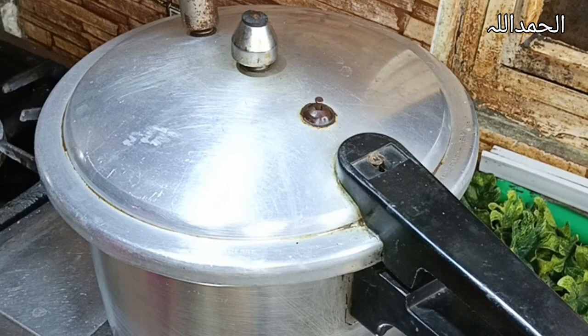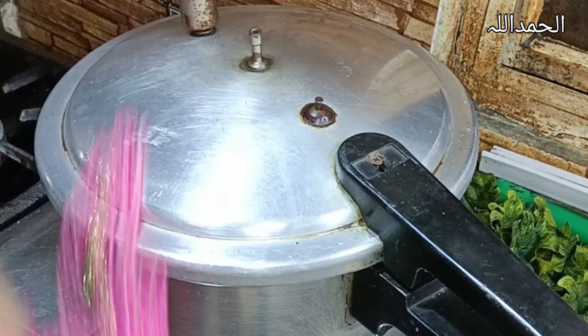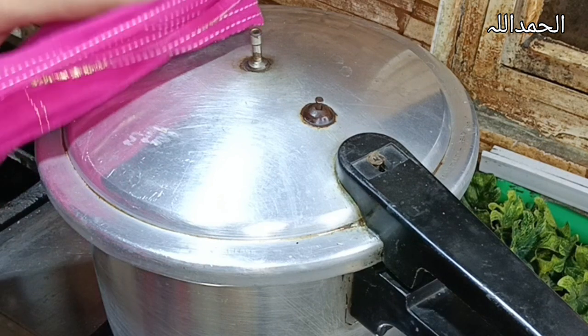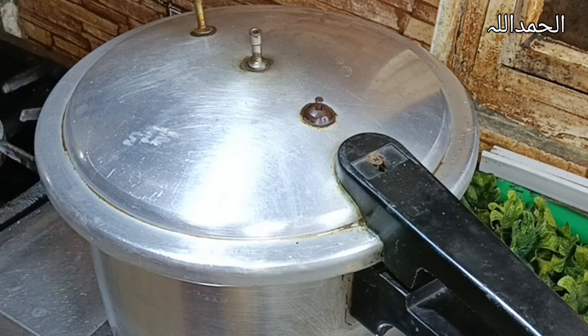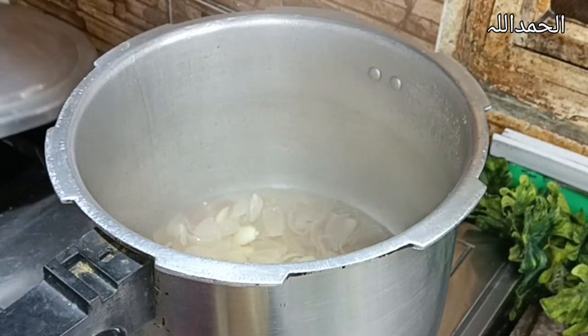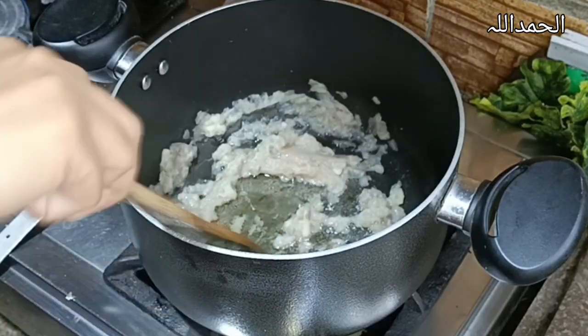Pressure is done. Now open the whistle with the help of your dupatta — yeah, this is our traditional style. Now open it, people. The onion is cooked. Now pour it into another pot.